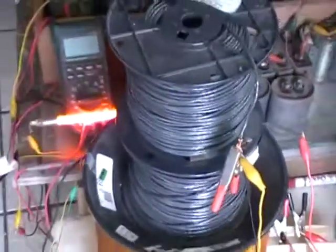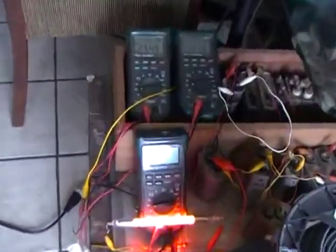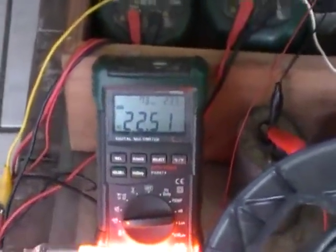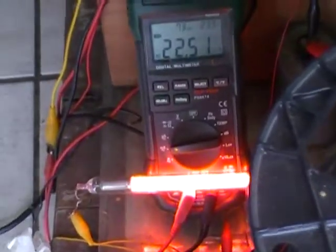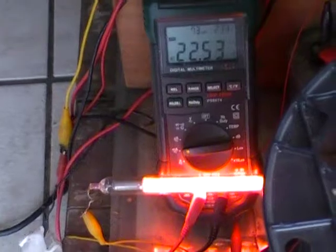Only the front coil has an induction coil on it. We got 22.5 milliamps — that's the power that we're not using — going through the air to the bottom two induction coils.